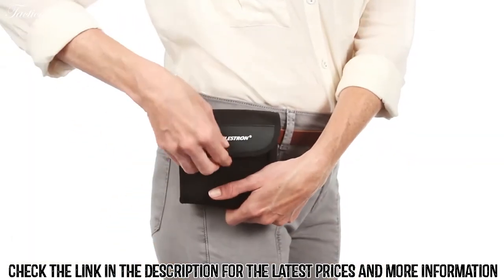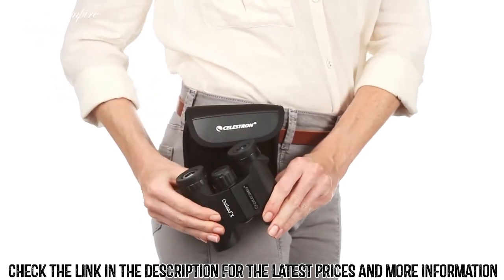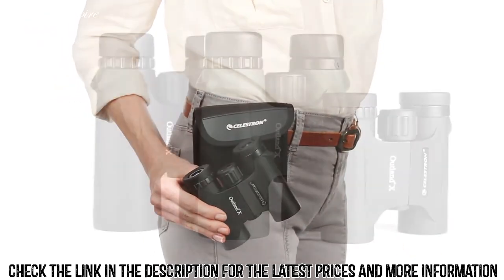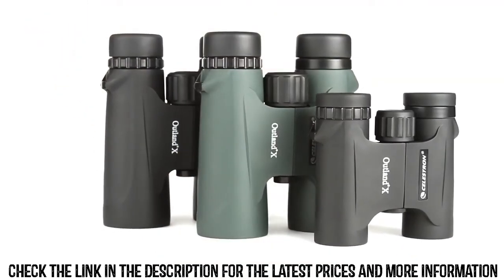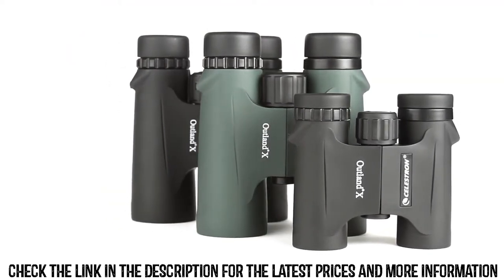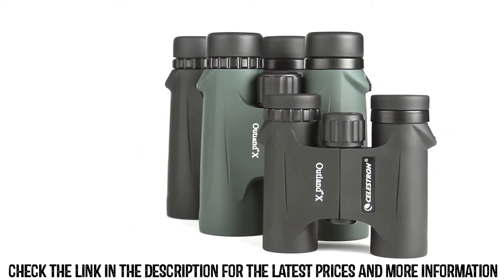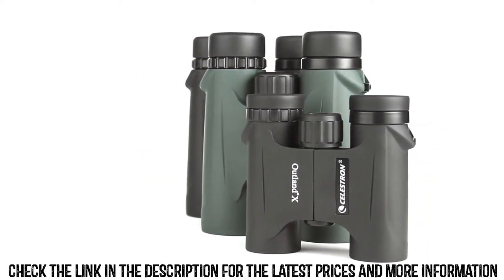The compact 8x25 and 10x25 models are perfect for stashing in a pocket or your car's glove compartment. The full size 8x42 and 10x42 models, available in both black and green, gather more light for brighter views and detailed observation of birds, wildlife, concerts, sporting events and more.